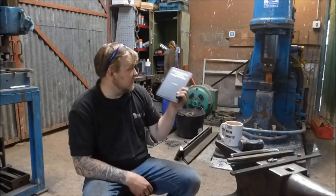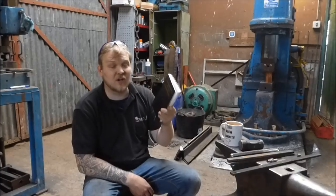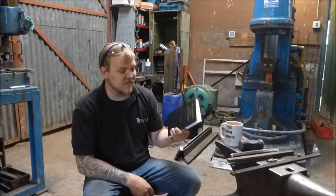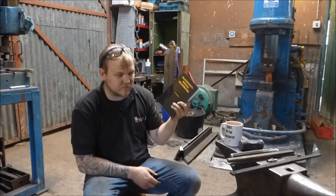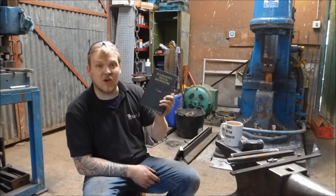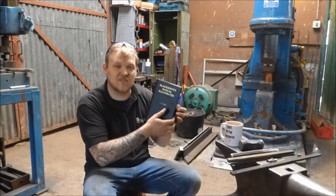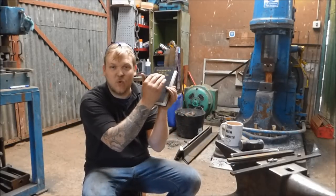I will be using the power hammer, my coke forge, a lathe, drills — pretty much everything in this workshop except arc welding processes. That is pretty much the only thing not spoken about in this book. Hopefully by the end of it we'll have a nice collection of tools and you guys will have been able to build up your skills all the way to the very complicated stuff.